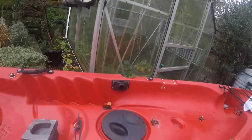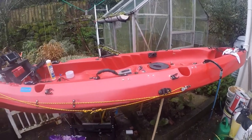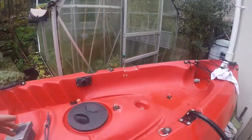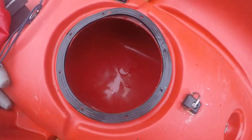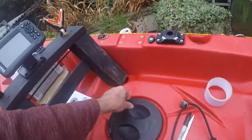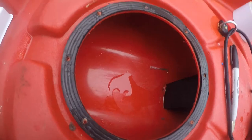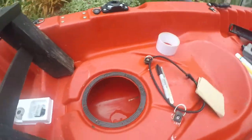My kayak is a Frontier — it's a two-man kayak but of course I use it solo. It's got two hatches. The first one at the back I've already taken the screws out of, as you can see it gives good access to the hole. And the front one — I've already taken the screws out — gives a nice little access as well. There's also a nice bit of foam rubber there which gives support. Out of the two I'm going to use the front one.